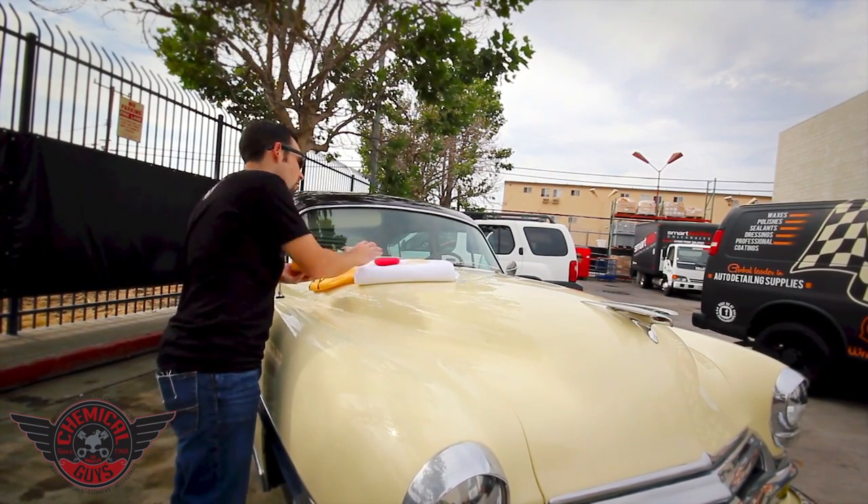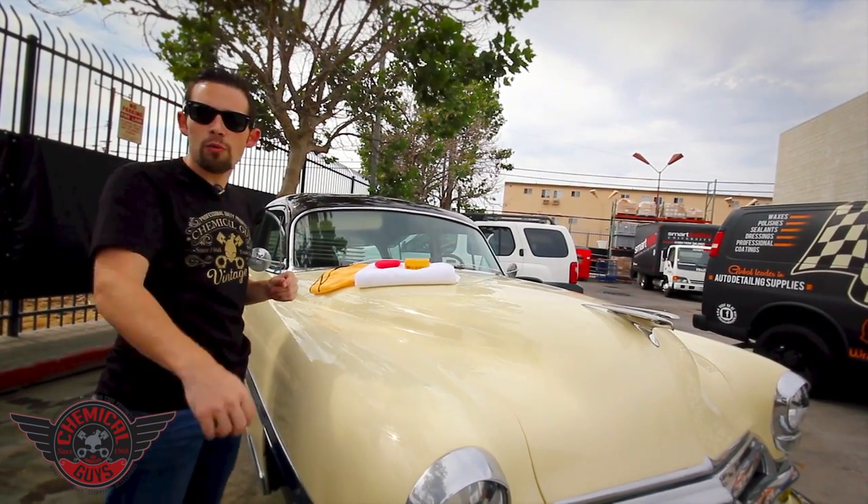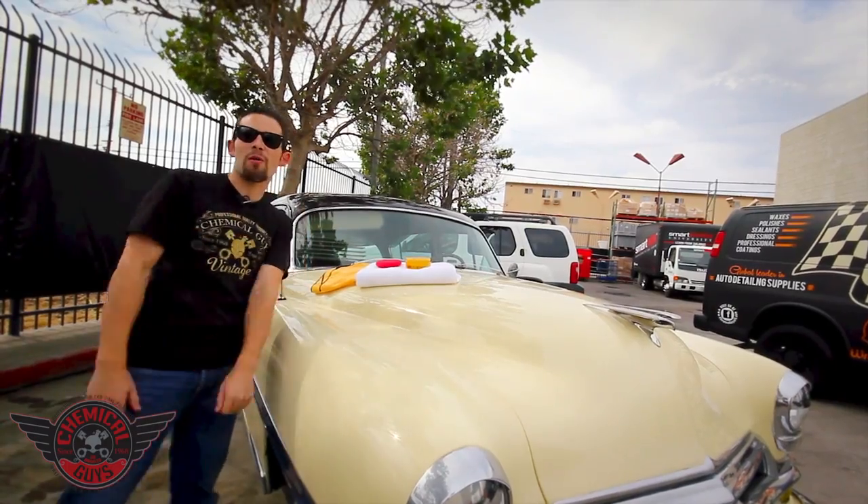Now that we've applied a nice coat of Ezyme to our paintwork, we're going to wait a little bit of time for it to dry, and then we're going to come back and wipe it off with a microfiber towel. We'll see you in a moment.